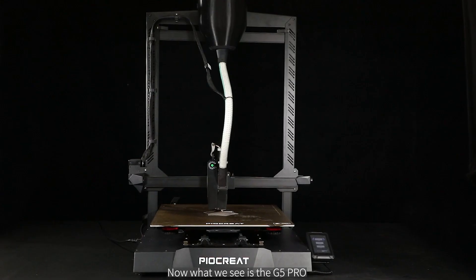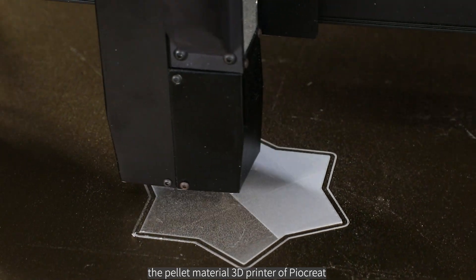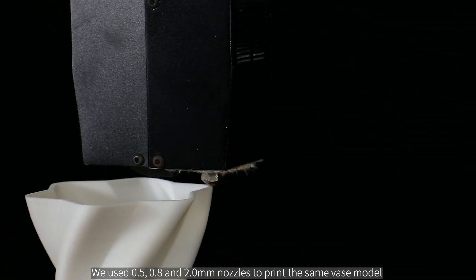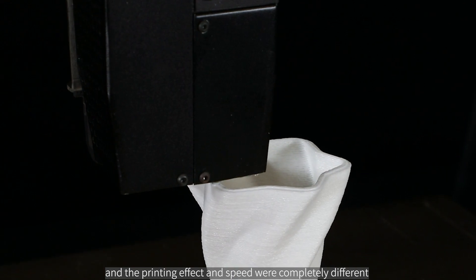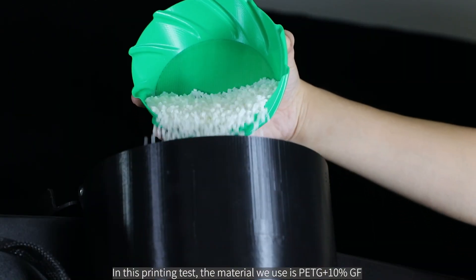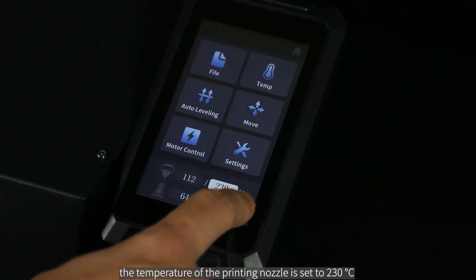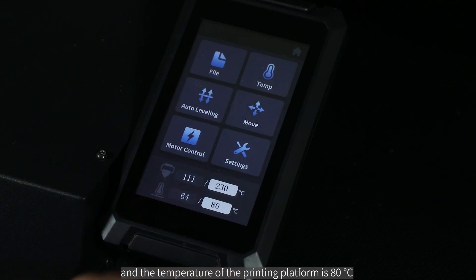What we see now is the G5 Pro, the pellet material 3D printer from Piocreat. We used 0.5, 0.8, and 2.0 millimeter nozzles to print the same vase model, and the printing effect and speed were completely different. In this printing test, the material used is PETG plus 10% GF, the nozzle temperature is set to 230 degrees Celsius, and the printing platform temperature is 80 degrees Celsius.